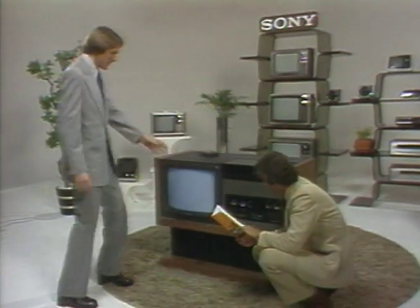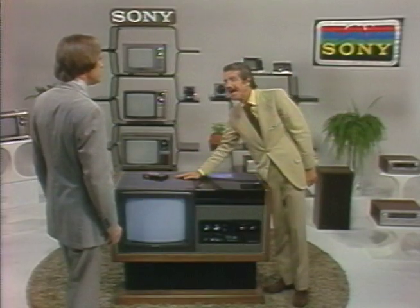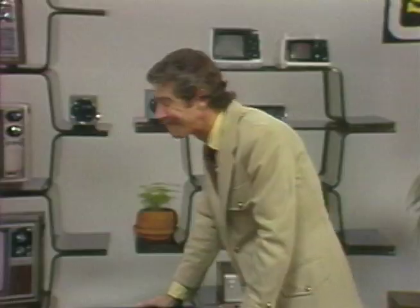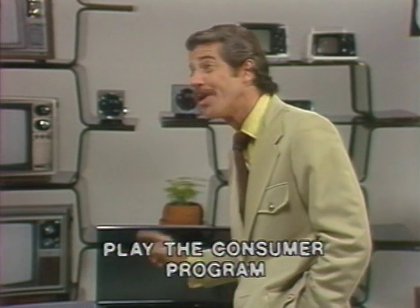Hey, now — that is... oh, what is that? This is the Sony Betamax. Console TV, right? No, not quite. Betamax is a totally new concept in television entertainment. To gain your customer's attention and establish a need, play the consumer program. Rather than telling you about the Betamax, I've got a short program here that will show you exactly what the Betamax concept is all about.